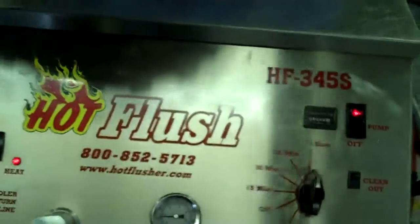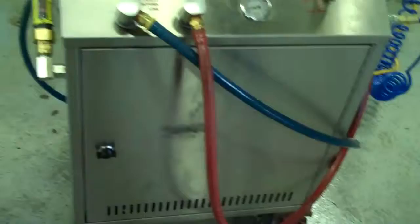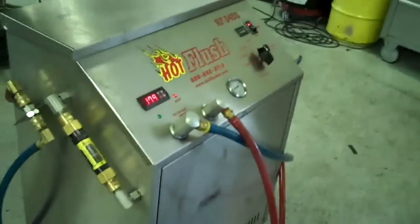Right now this is flowing about 5 gallons a minute. Let's see if I can get a better shot of that — where that orange line is, that's right at 5 gallons a minute. It's heated fluid and it gets all that metal clutch debris out. This is a state-of-the-art machine — it just doesn't get any better than that. That's the hot flush machine and that's what's going to be hooked up to your car to get all that contamination out of the cooler.